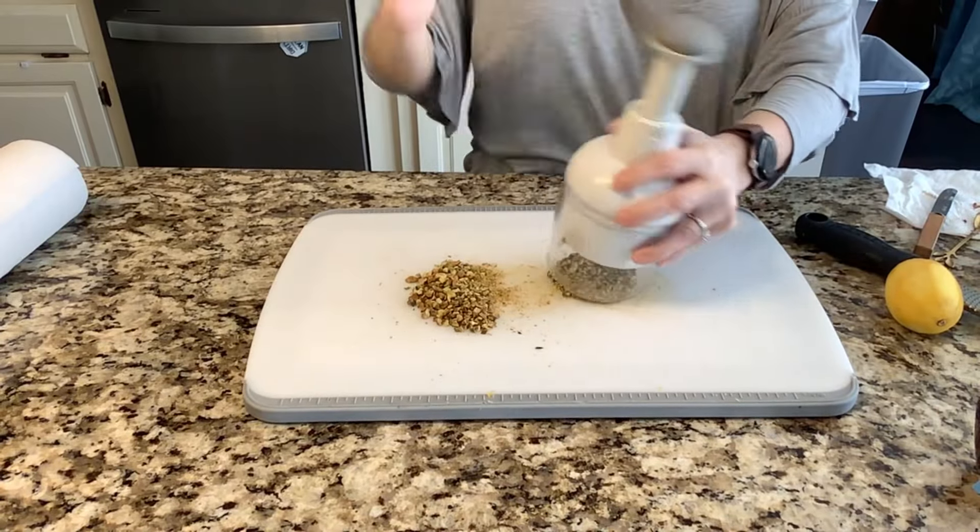Once you have your onions and garlic all minced and chopped, you put them in those prep bowls — a perfect combination. You can fit quite a few garlic cloves under the chopper at a time: chop, chop, chop, then put it in your prep bowl until you're ready. Garlic and onions are two ingredients I use quite often for appetizers, so this is perfect. The parts are removable and dishwasher safe, making cleanup super easy.